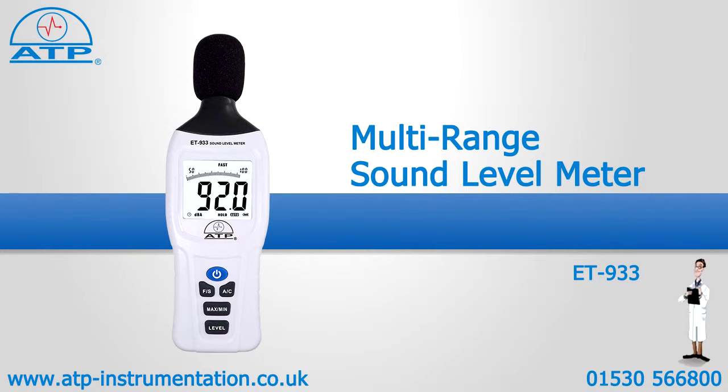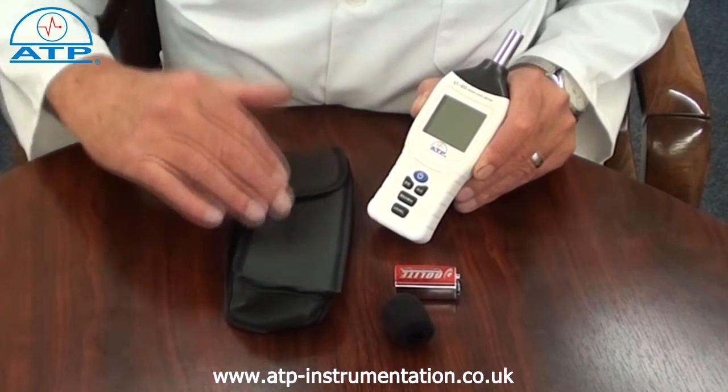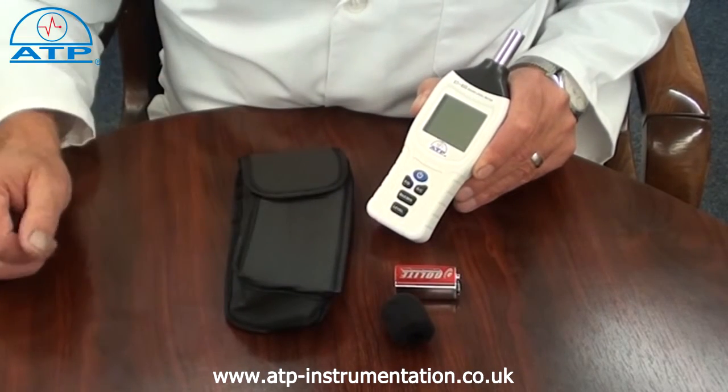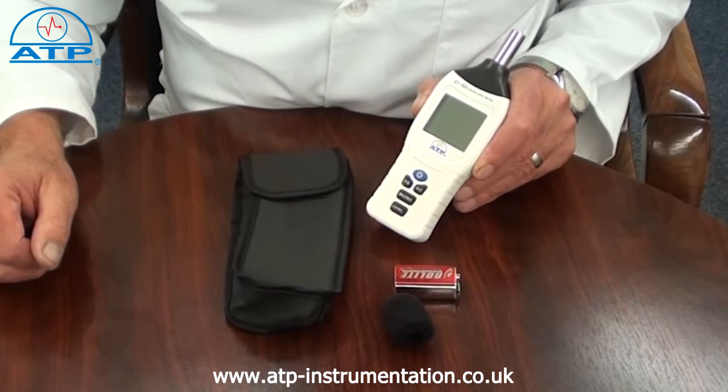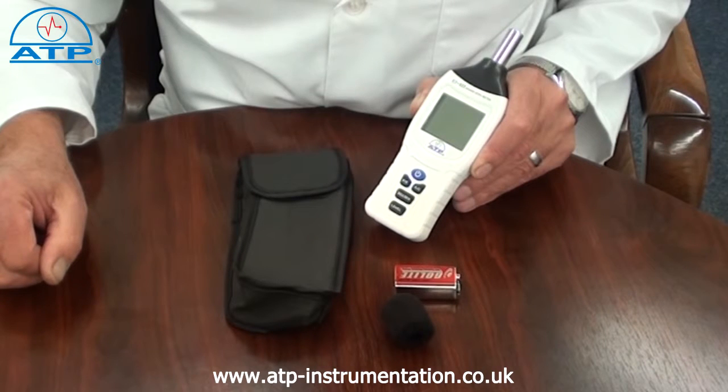An introduction to the Multi-Range Sound Level Meter. It is supplied with a soft carry case, acoustic foam wind muffler and battery. This instrument is ideal for environmental monitoring and health and safety applications to monitor sound levels.